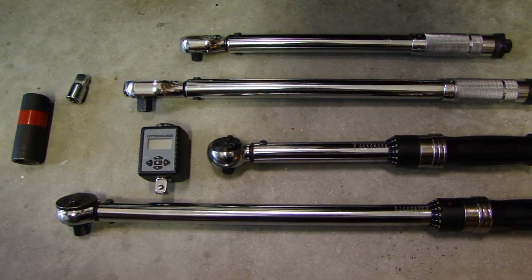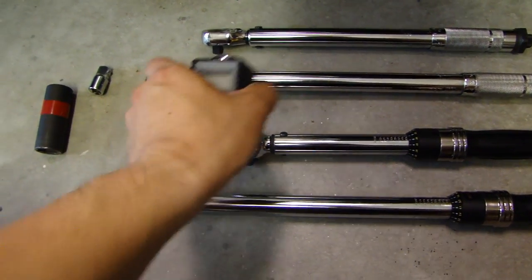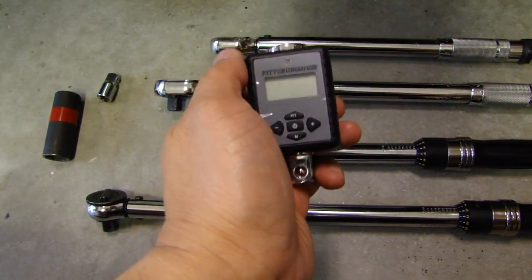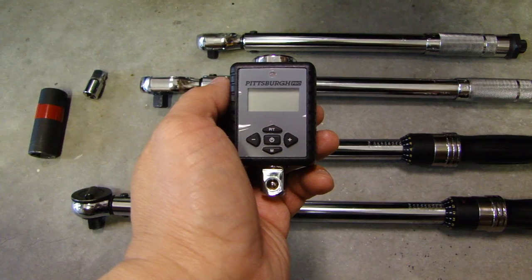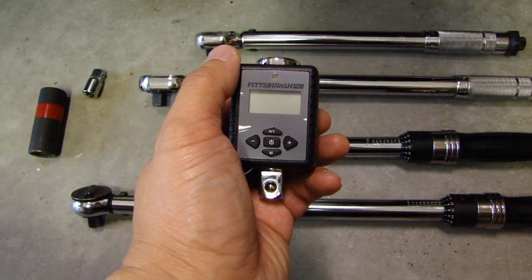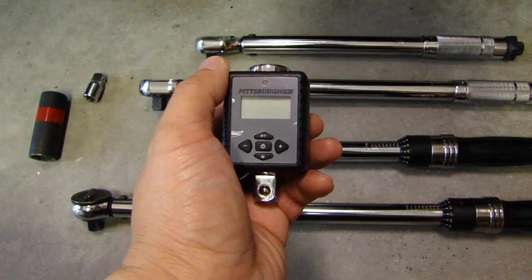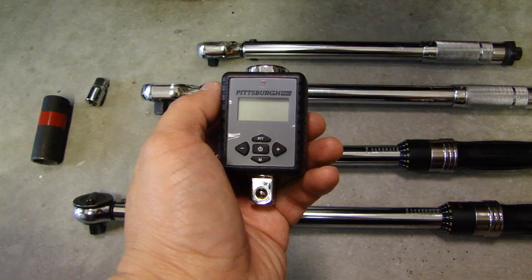Hey, this is Dow2Fast here, and in this video I will show you how to use this Harbor Freight digital torque adapter to check the accuracy of your torque wrench. If you saw my last video, I did a full review on how to use this device and turn any ratchet into a torque wrench. I'll put a link to that video at the end of this one.